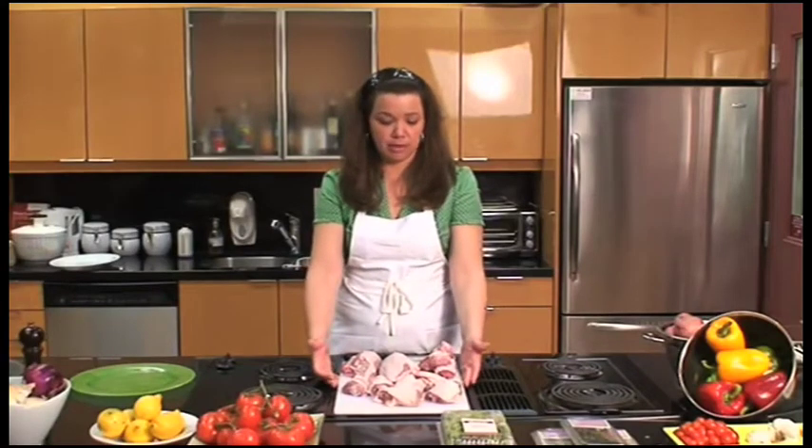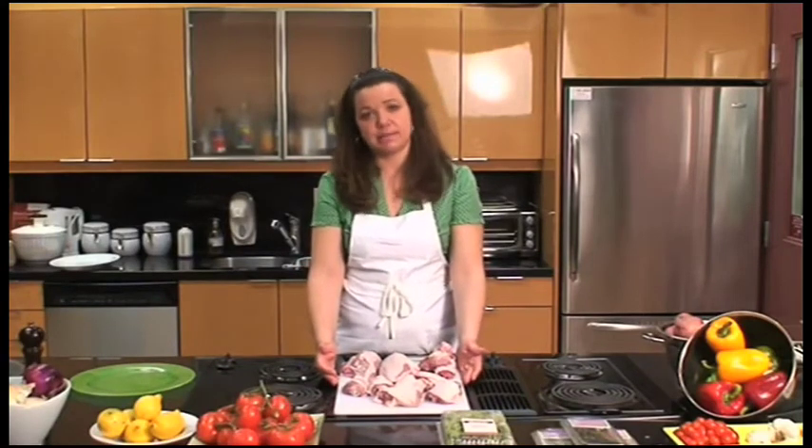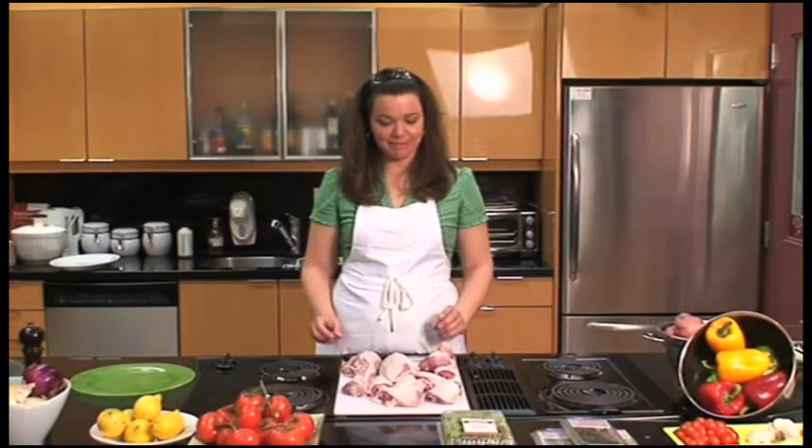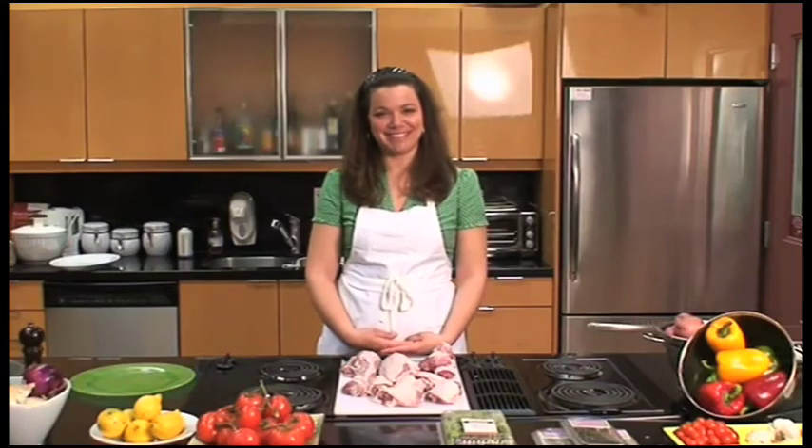Alternatively, you've done it and you're going to make your meal, so you can now prepare your whole chicken that's been cut up into different pieces and prepare your new dish. That's what we've done. Thank you very much.